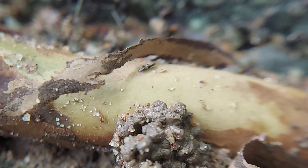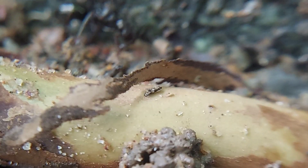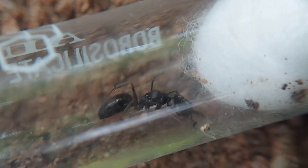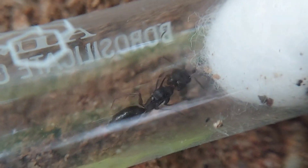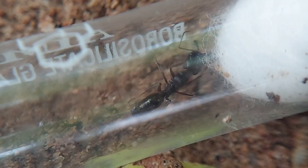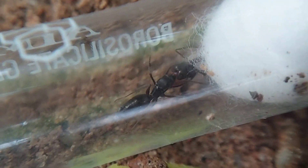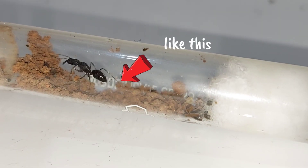Once you have caught a queen, the question is: what kind of setup should you keep her in? Trap-jaw ants should be kept in a test tube setup with some wet substrate. However, the inclusion of substrate will impair clarity, but it's best for the queen that you do so. Be sure to clean up one side so you can have a partial view in.